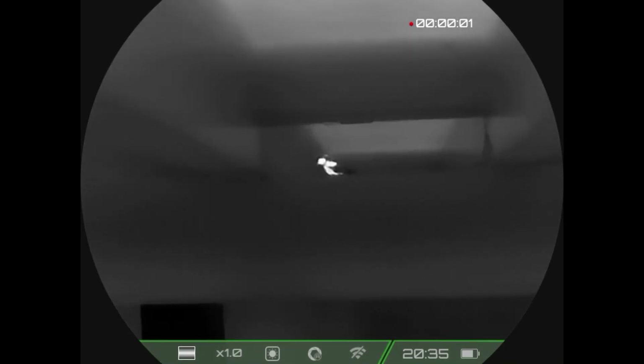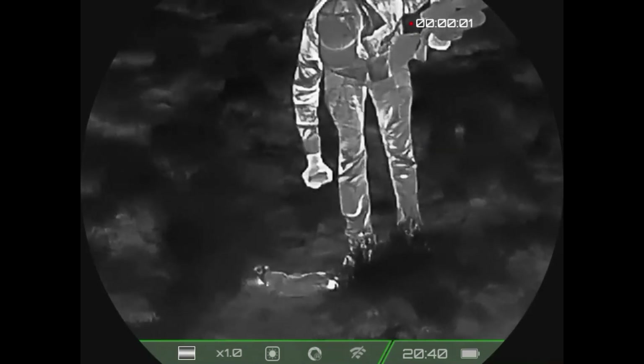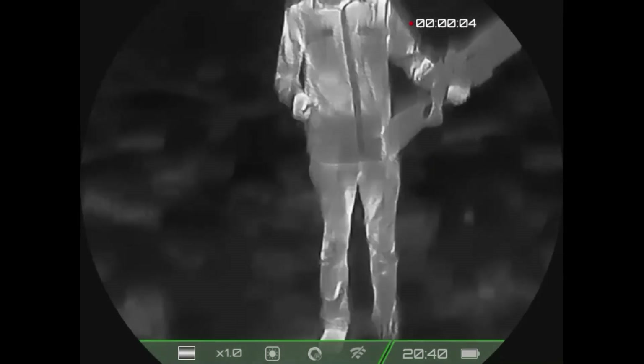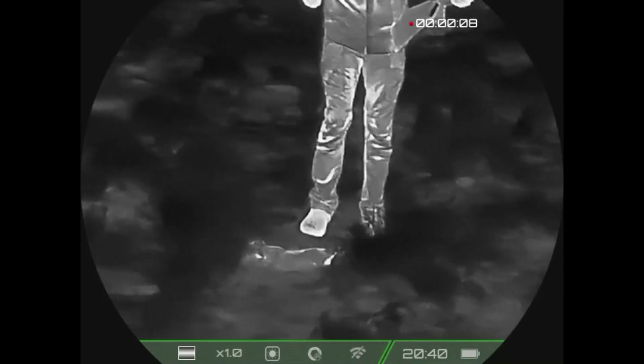The next few videos coming up are going to be from a rabbit hunt we did. It's pretty good footage at showing just how this heat signature stands out.